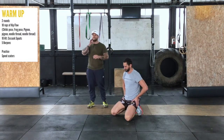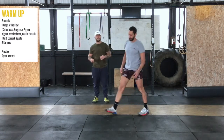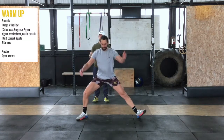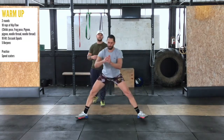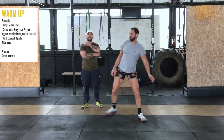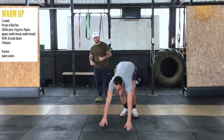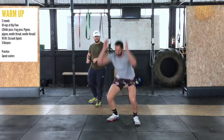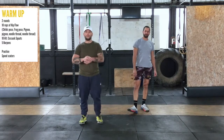Once you've done 10 of those, you're going to do 10 alternating cossack squats — one, two, three. Then we're going to do five burpees. We've seen the burpees a lot this week, so we all know exactly what we're doing.